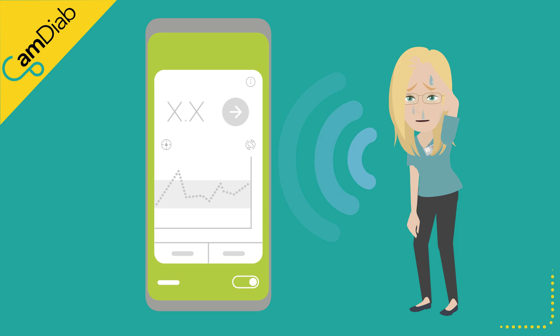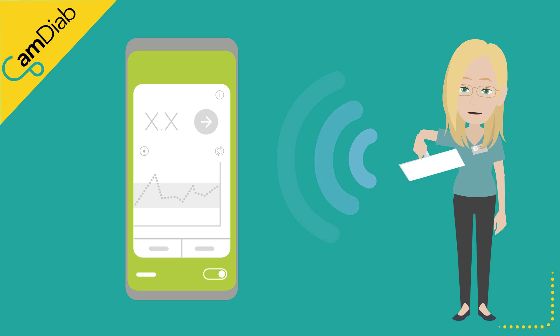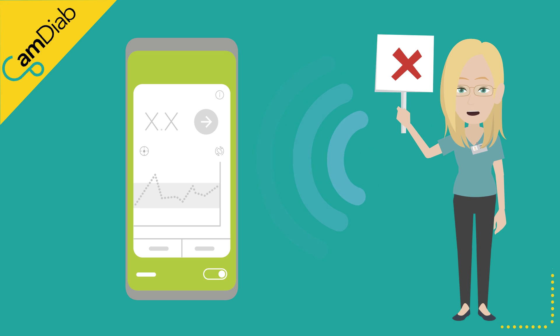Occasionally, people may find that their symptoms and the sensor reading do not match, or they do a blood glucose finger prick test and find that the sensor is falsely reading higher or lower. If the sensor is inaccurate, the amount of insulin delivered by the algorithm might also be incorrect.